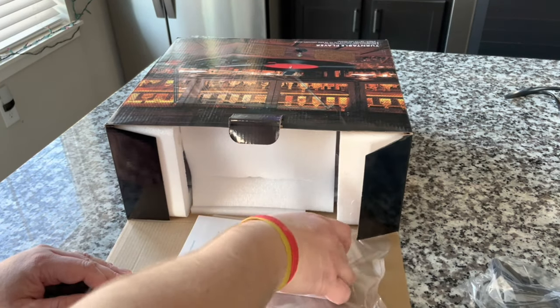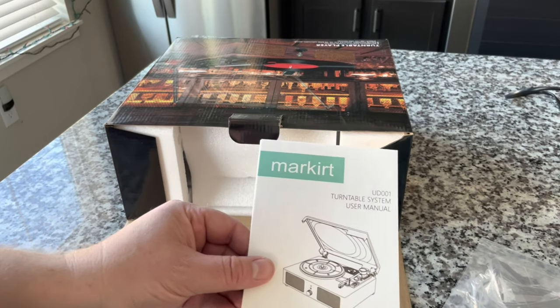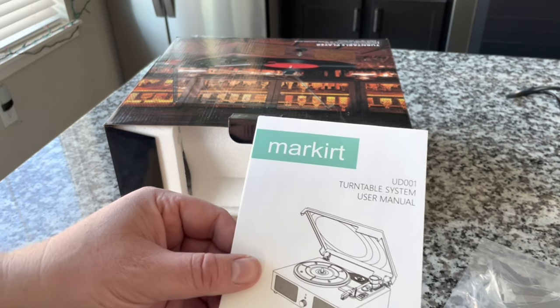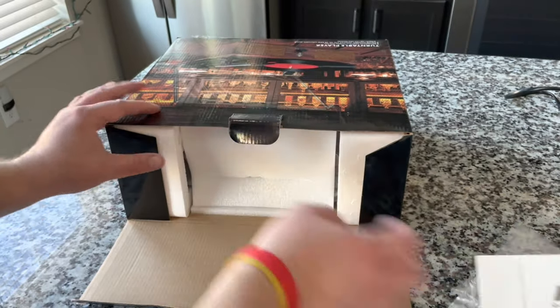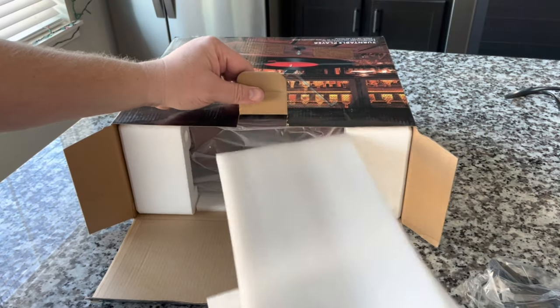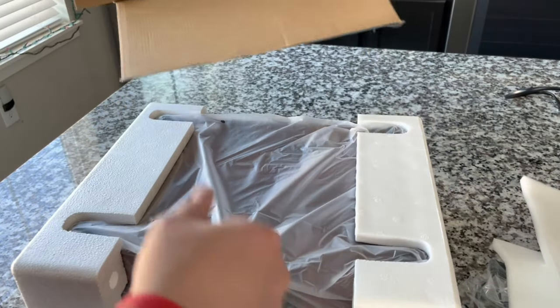So we've got our power supply, our instructions. This is Markert brand, UD001 Turntable System User Manual, made in China. And let's go ahead and see what we got here. I'm going to remove some of this packing material. The bulk of the unit slides right out — nothing left in the box there, really.